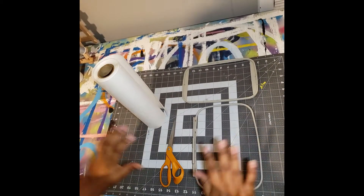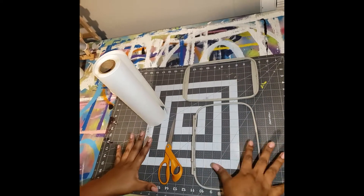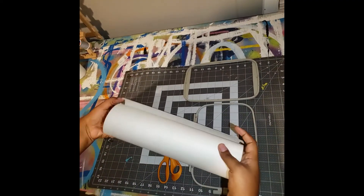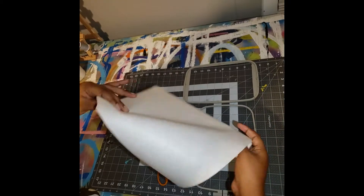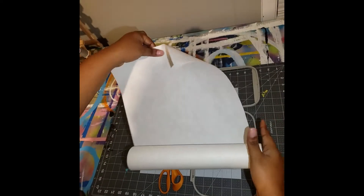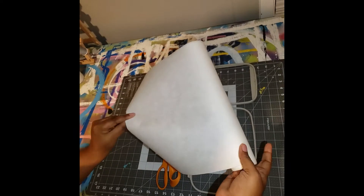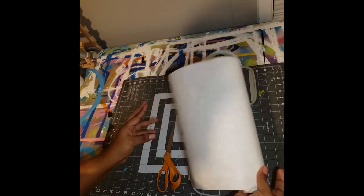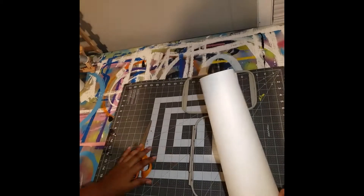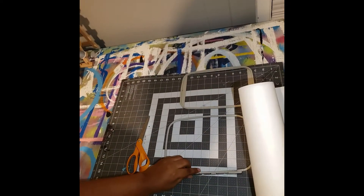As you can see, this is all you need right now just to put the stabilizer in the hoop. This stabilizer is actually cut-away, and you can get a really big roll like this from Amazon — it's about 50 yards, and as you can see I've used almost all of it.